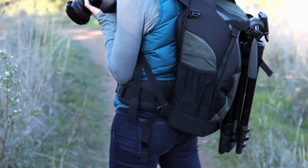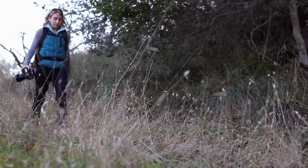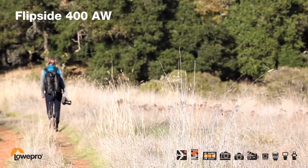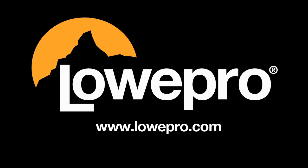If you need a lightweight, large capacity backpack for your outdoor photo adventures, let the Flipside 400 from Lopro be your carrying solution.